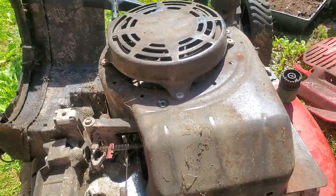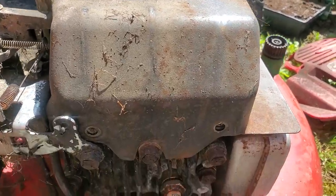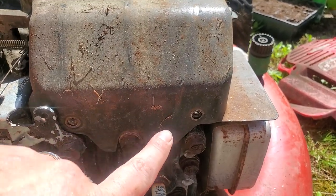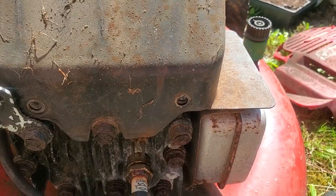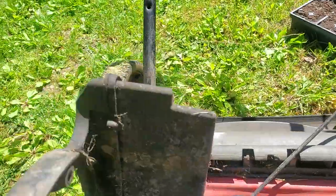Then you're going to take off the cover. You're going to get your ten millimeter socket and remove these two bolts right here and right here. Hopefully you can see that. And on the back side there are two more bolts.